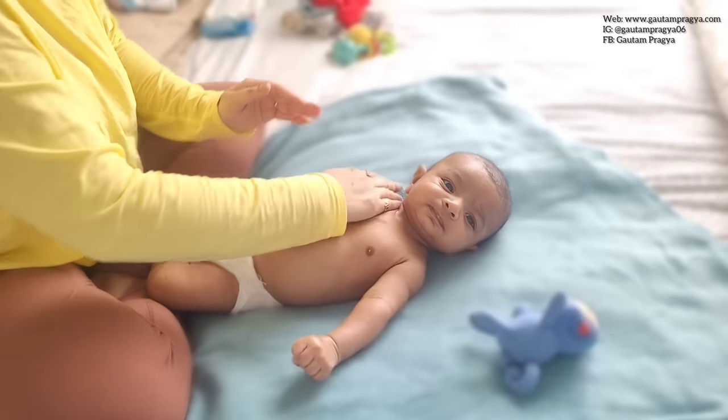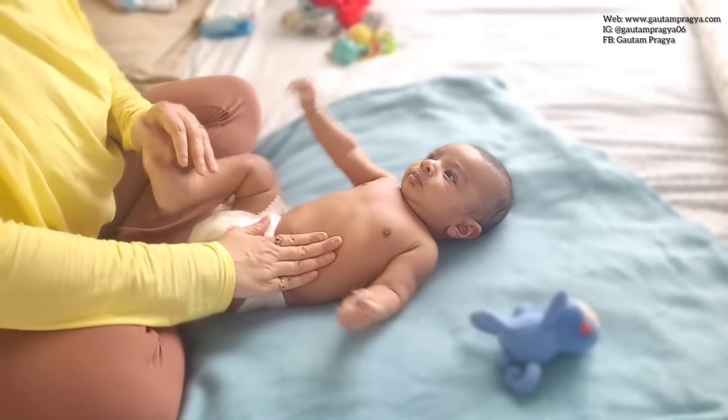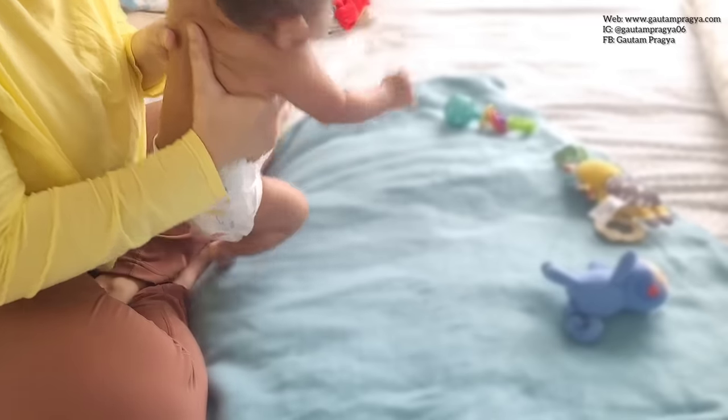Go with the flow and enjoy this time. To end the front side massage, I'm just quickly going to do the crisscross on his chest, neck, and tummy, and let's move towards the back side now.